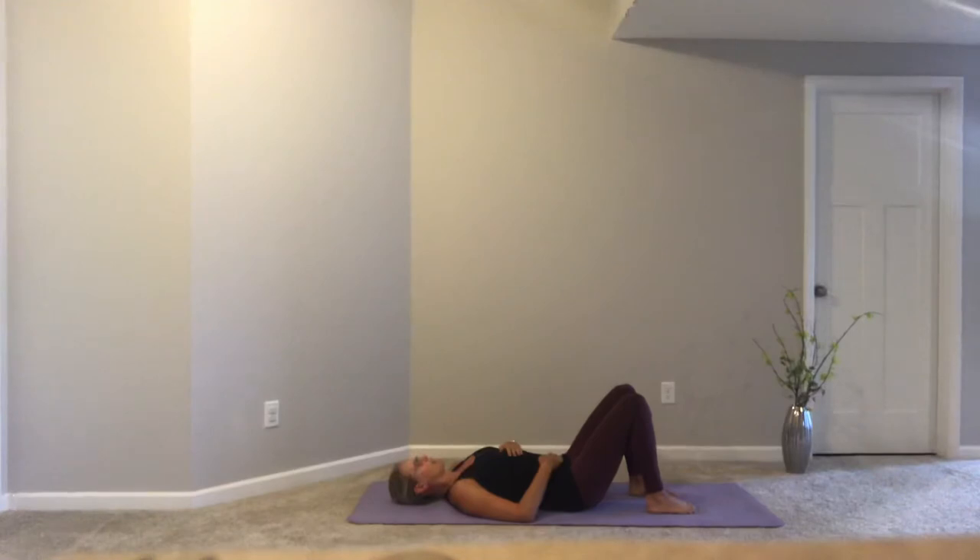With each breath, I challenge you to keep your mind present, aiming to keep your current thoughts in the moment you're living in. You've carved out this time to practice yoga, and yoga is more than just moving and stretching your body — it's also being mindful of how you feel, how you breathe, and allowing yourself to be present physically and mentally. Challenge yourself to let go of whatever you were working on before this and whatever you have upcoming. For now, you just get to live right here in the moment.